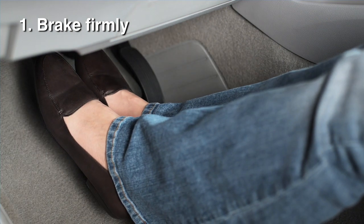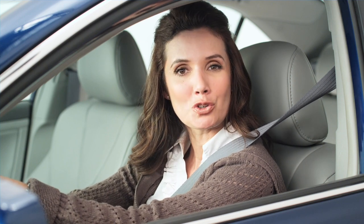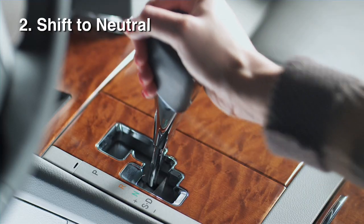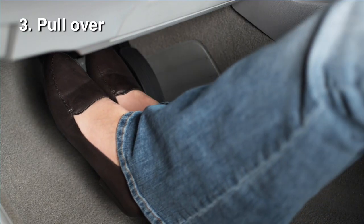Don't pump the brake pedal as it will deplete the effectiveness of the brakes. Then simply shift into neutral — that's N for neutral — and firmly apply the brakes to make a controlled stop on the side of the road.